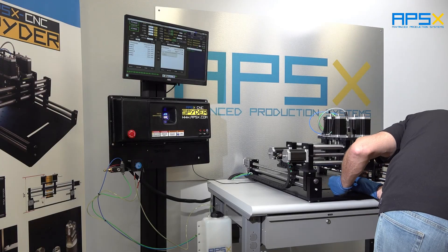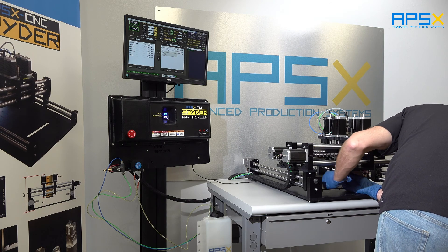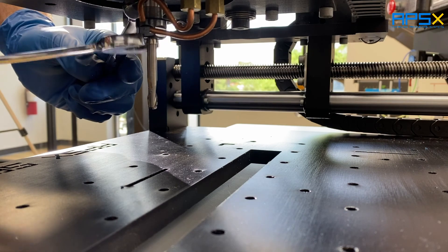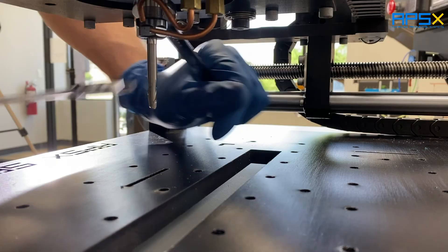Now we use the 13 wrench on the top on the spindle — you tighten up this nut here using the 17. Doesn't have to be too tight, just snug right there.